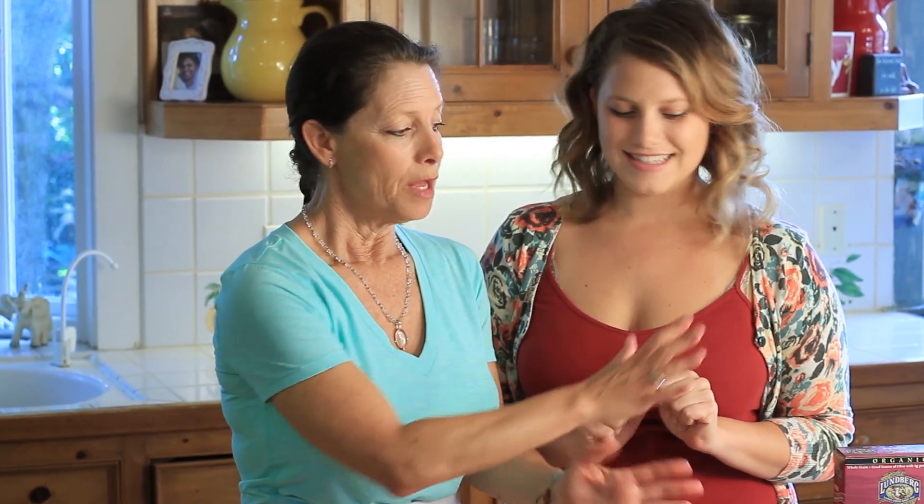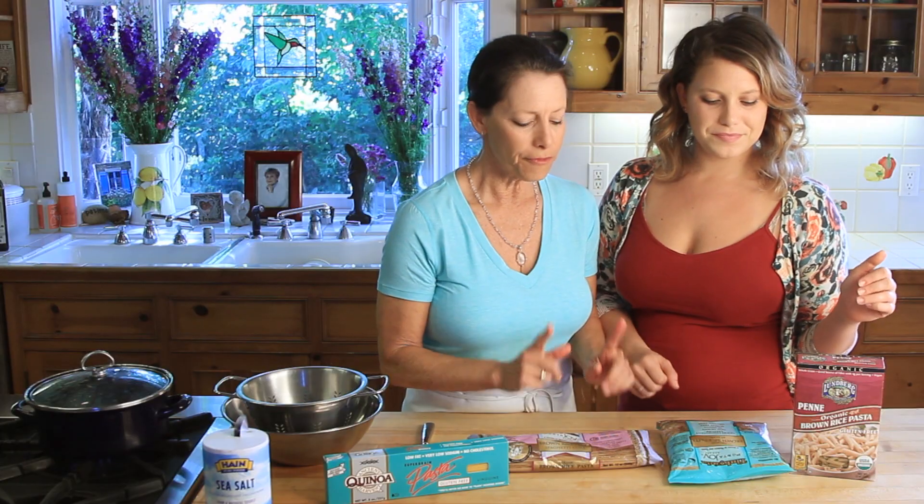The key to this is the timing — how long you cook it. There are so many different varieties of gluten-free pasta, but our favorite happens to be Tinkyada. We love this pasta. It cooks up in seven minutes and it fools everybody — they don't even know it's gluten-free.